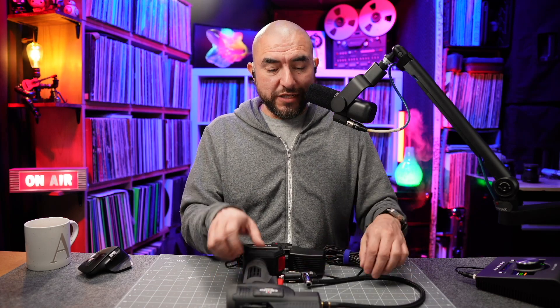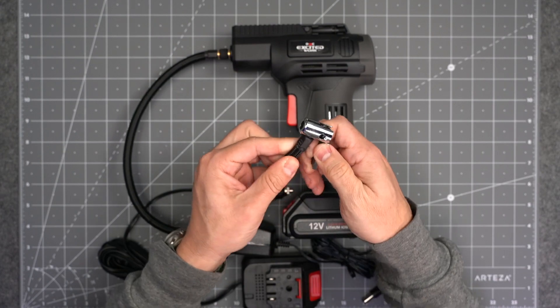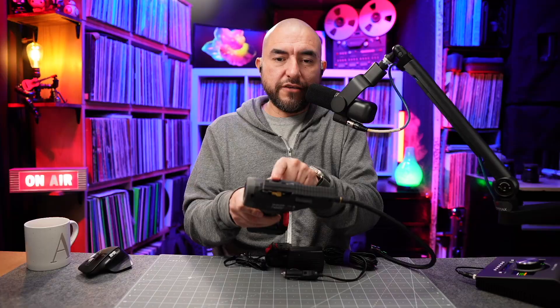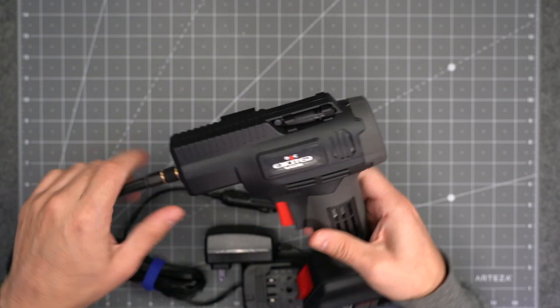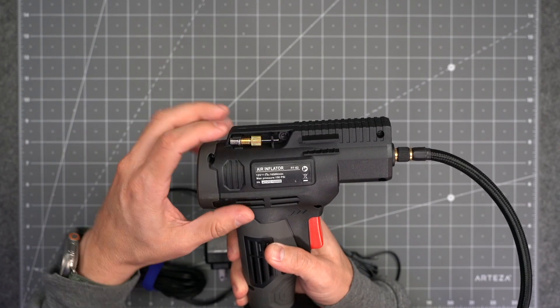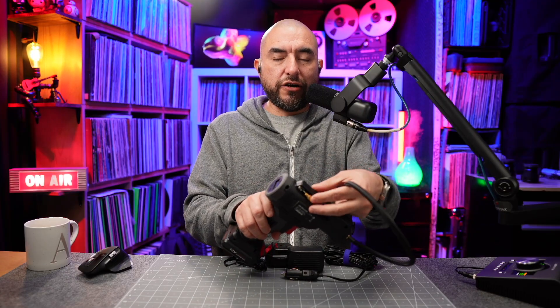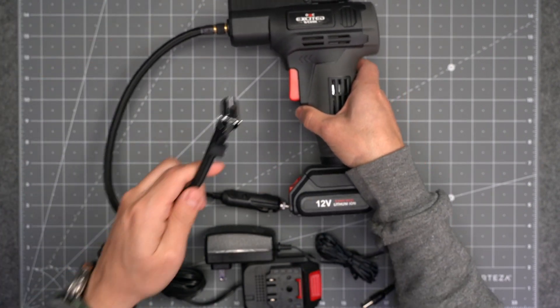The unit itself comes with a few attachments. The attachment I have on the unit right now is the one you would use to inflate car tires or bicycle tires, and on the unit itself are the other attachments. There's one that's kind of like a little nozzle, and on the flip side you'll find the needle-type inflator for sports balls and those types of things. It also has another little adapter. So you have different adapters that are built in or held in place on the unit itself for easy access.